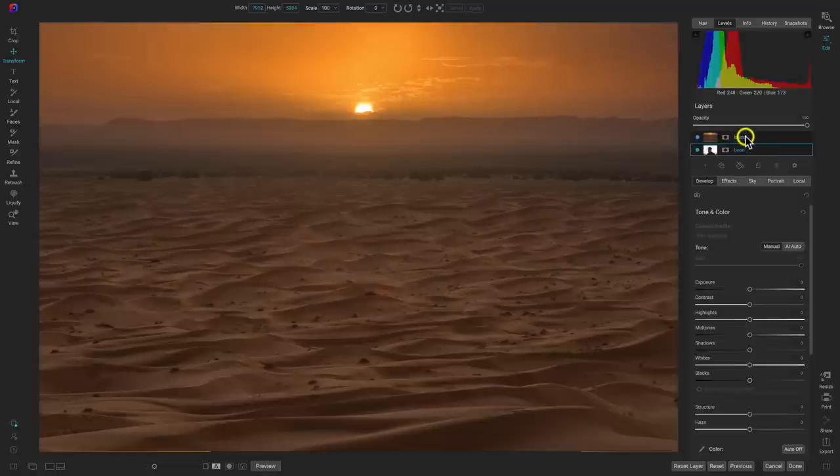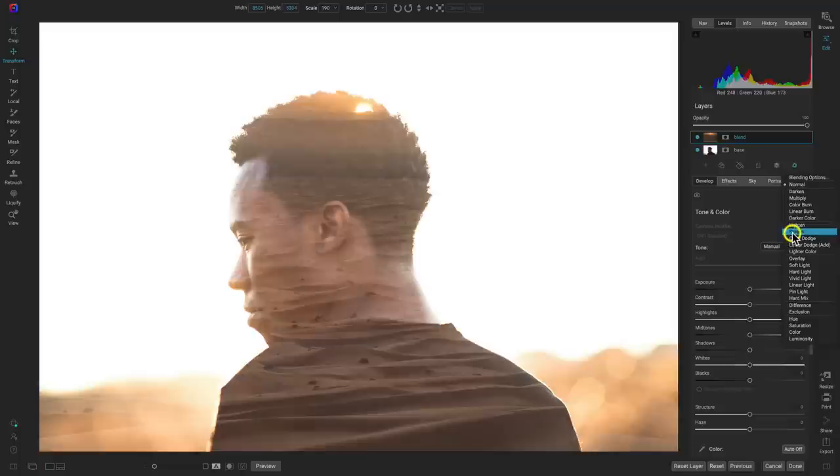All I have to do is go to my blend layer. In blend modes, we have our base layer and our blend layer, and the blend mode determines how that blend layer looks on top of that base layer. So let's grab our blend layer, go into the gear icon to access our blending options, and head right down here to screen.